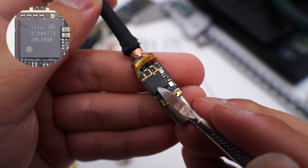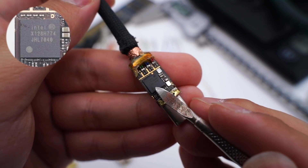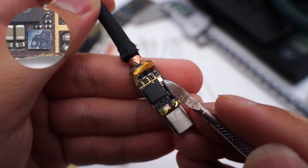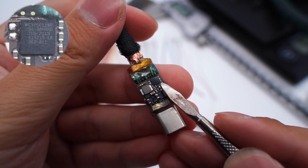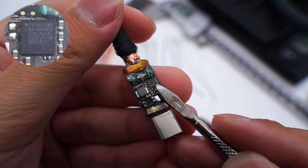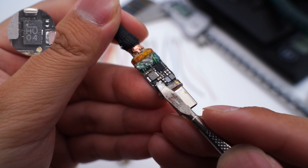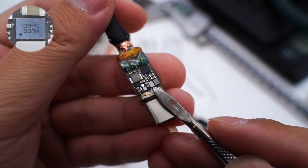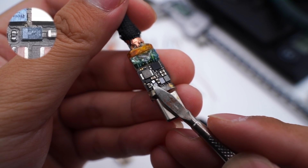The largest component is the Intel Thunderbolt Retimer chip, model JHL7040, used for signal reconstruction to reduce signal jitter. There is also a tiny shiny chip marked 3CD, and a crystal oscillator marked T250. On the back, a large chip from Infineon, CYPD C1186, serves as a marker chip. A chip from MPS marked HU is presumed to be a step-down chip. The power converter IC is marked GAYG, and there is also an ON Semiconductor diode.